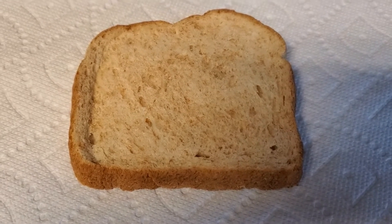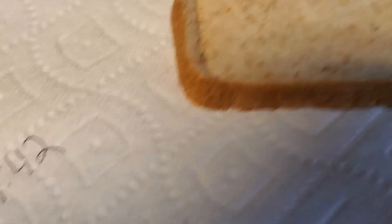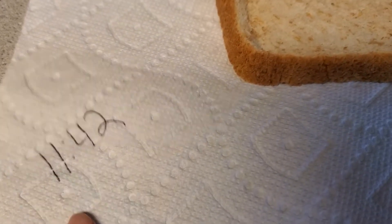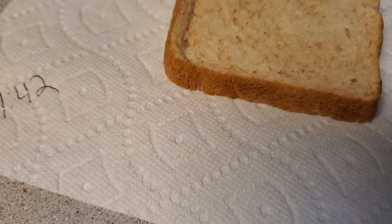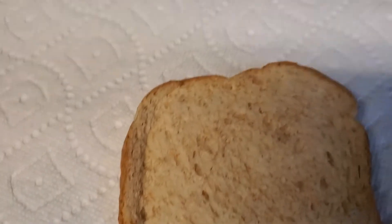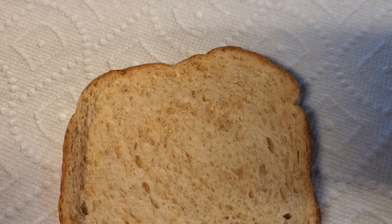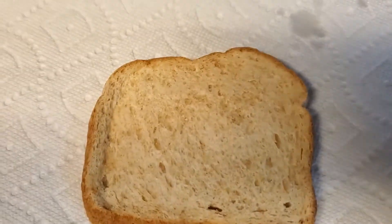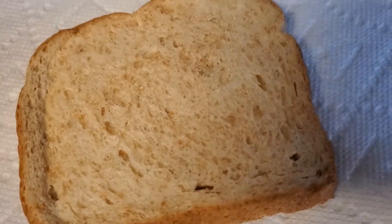Today we're doing an experiment. We took a piece of bread and put it on a paper towel on the counter and left it here for an hour — I wrote down the time right here on the napkin so I would know when it was exactly an hour. So it has been an hour and now Becca is going to take some water out of this cup, dip her hand in it, and then sprinkle water on the bread. We are going to put it in a Ziploc bag and I wrote the date on it for today.